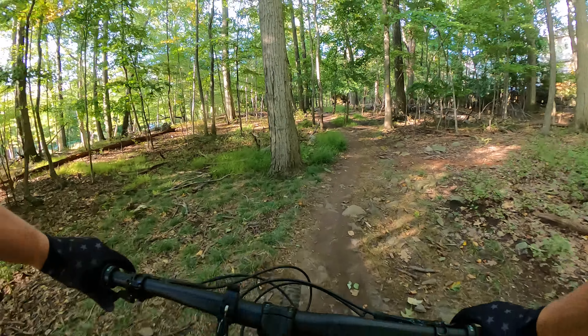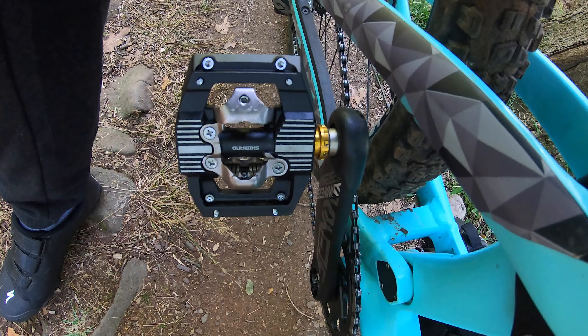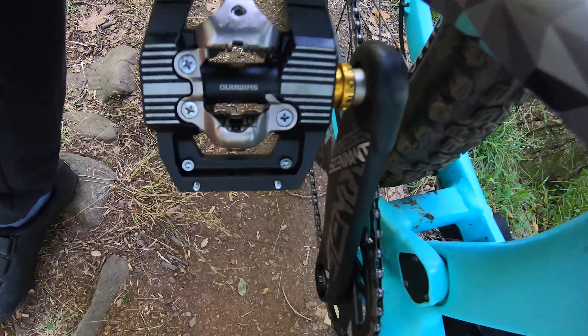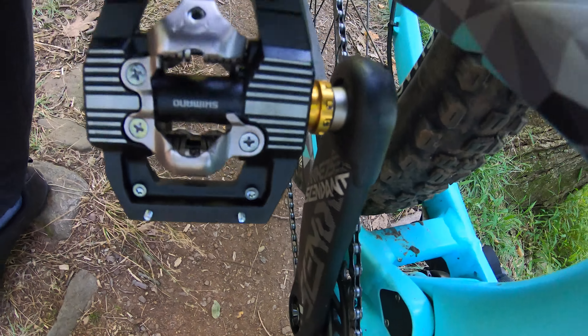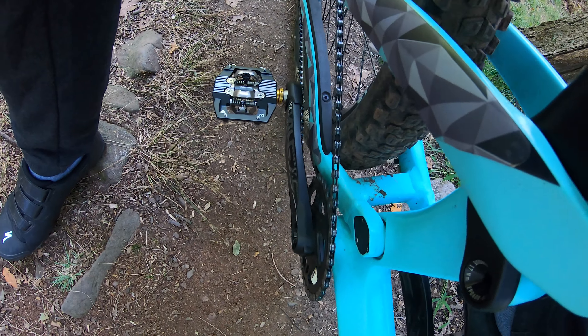A good thing I like about these pedals is they have a large platform. You can see we've got these pins that actually work good. And I'm using my gravel shoes from Specialized. Let's see how it goes.